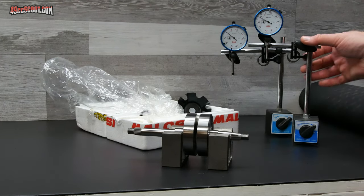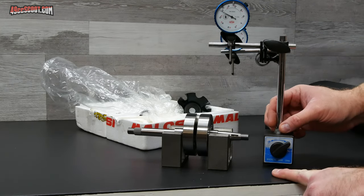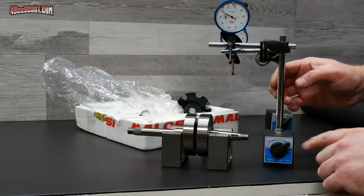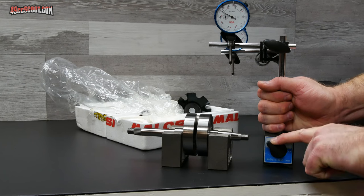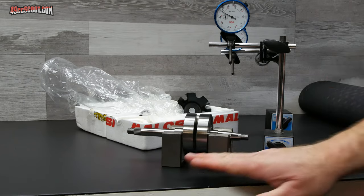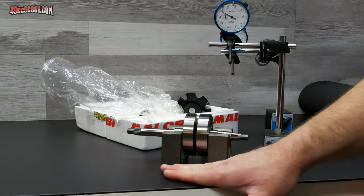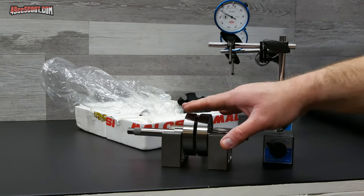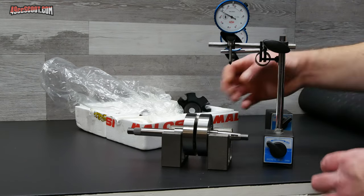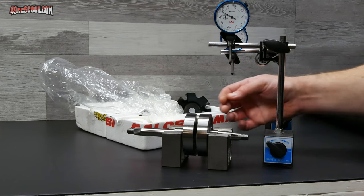The next thing I need to do is set up my dial indicators. It's nice to have a metal surface when you do this — I've got a metal workbench top here. Once I get these in place I can turn the magnetic base on and then these don't move too much. You don't really have to have a metal workbench; you could lay down a piece of sheet metal because the weight of the crankshaft, V-blocks, and bases will help hold it down. But the more you can secure everything, the easier it's going to be to take these measurements.